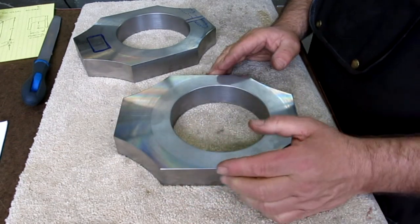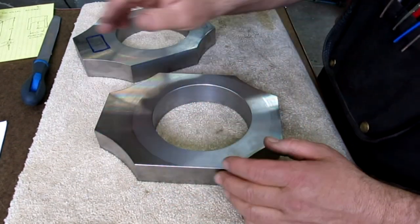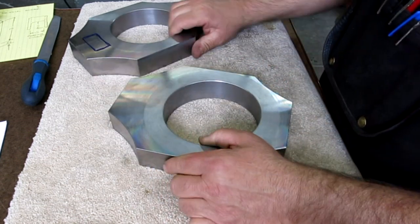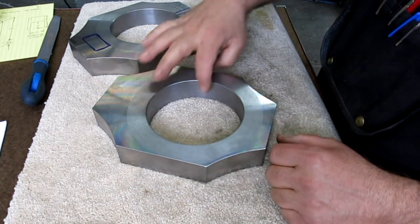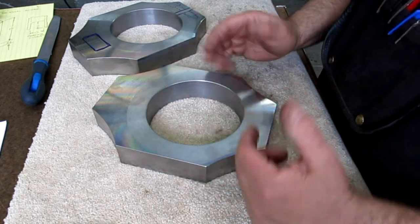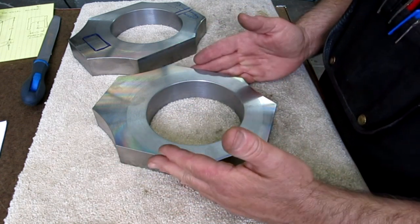Just out of curiosity, we use these toolmaker's buttons to put this in the middle. One fairly sensitive test is to measure the webbing left between the two sides — that tells us something about the location of the hole in relation to these flats.